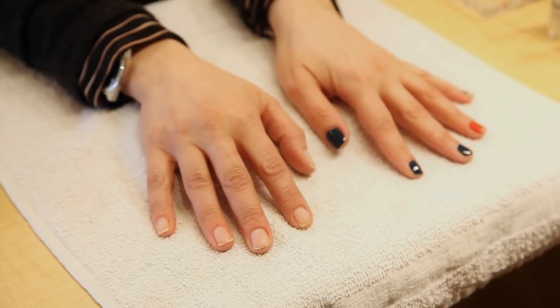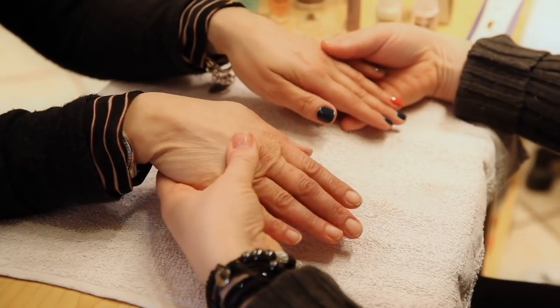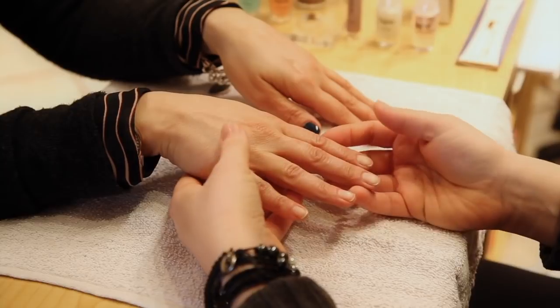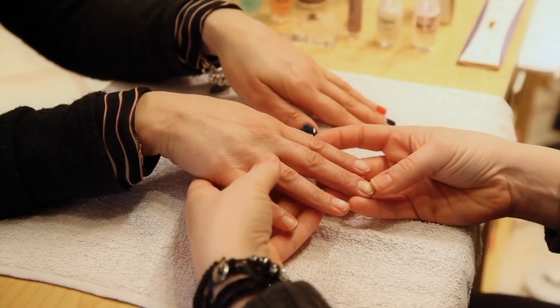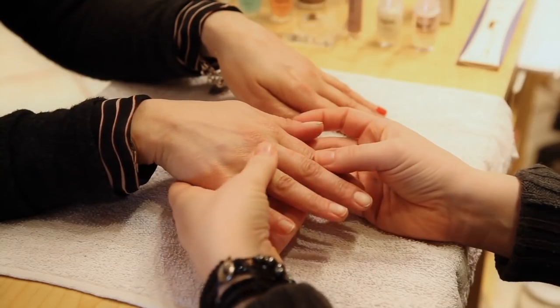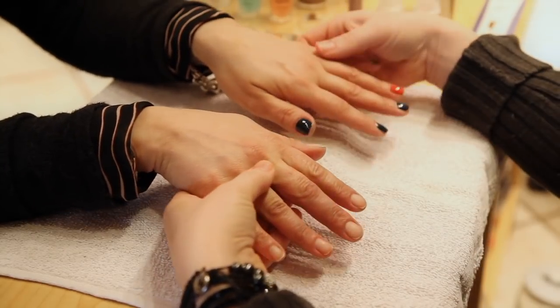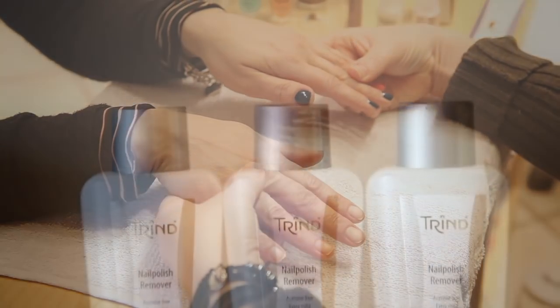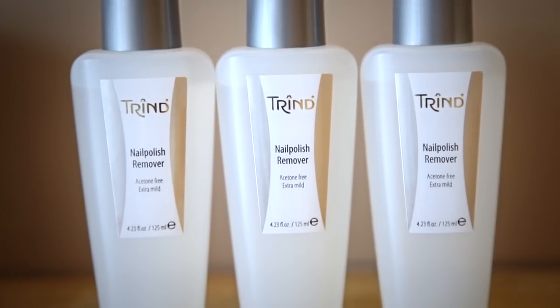We've taken the nail polish off of one hand and we're going to do the nail brightener on this one — it's like a French manicure in a bottle. We'll do the treatment on this hand, and then we're also going to incorporate adding the nail brightener onto the color just to see the difference in how it brightens the three different colors. We've removed everything with the non-acetone polish remover.